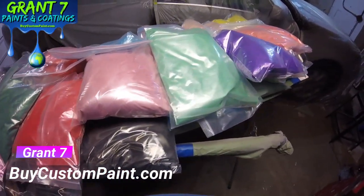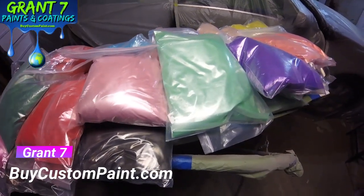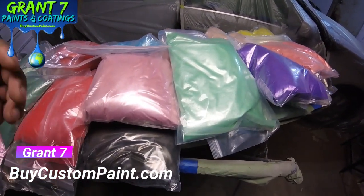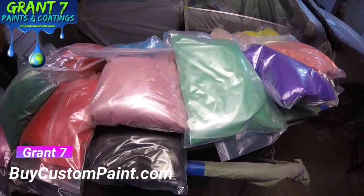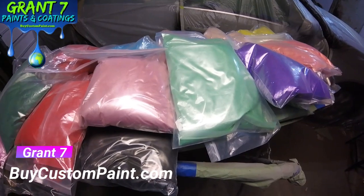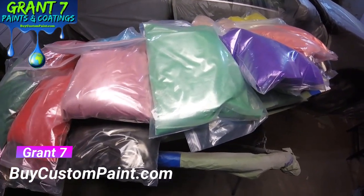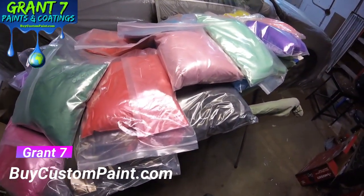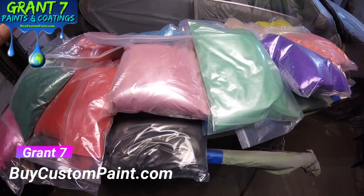I suggest to everybody that calls and gets in touch with me: do a test panel first. Do a little speed shape first. You can get speed shapes off Amazon. If you can't find any on there, I do have speed shapes for $2.50 a piece. I'll leave a link for you guys below. I'm also going to leave a link to True Grit Customs' channel because you guys need to understand that that man knows what he's talking about when it comes to pearls. I suggest to everybody: do a spray out and see if you're going to get the effect that you want.